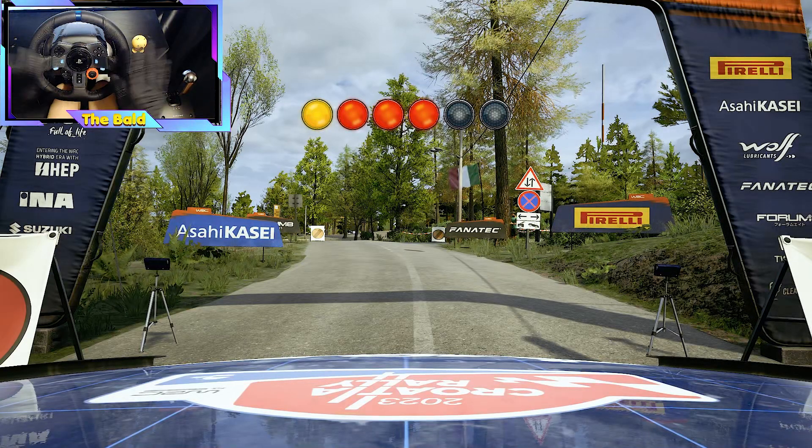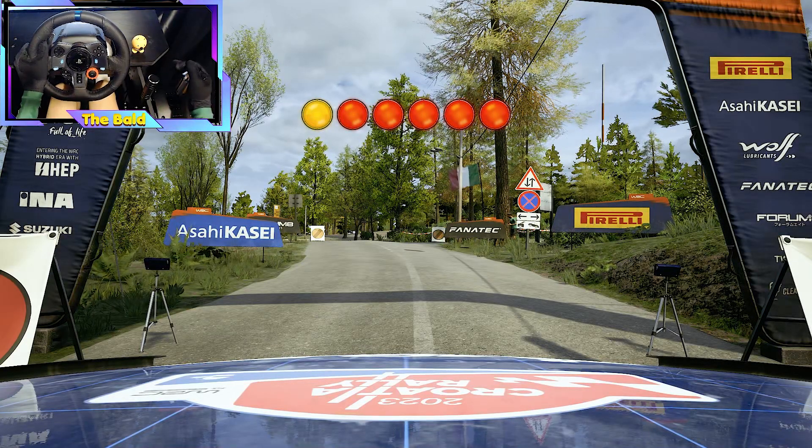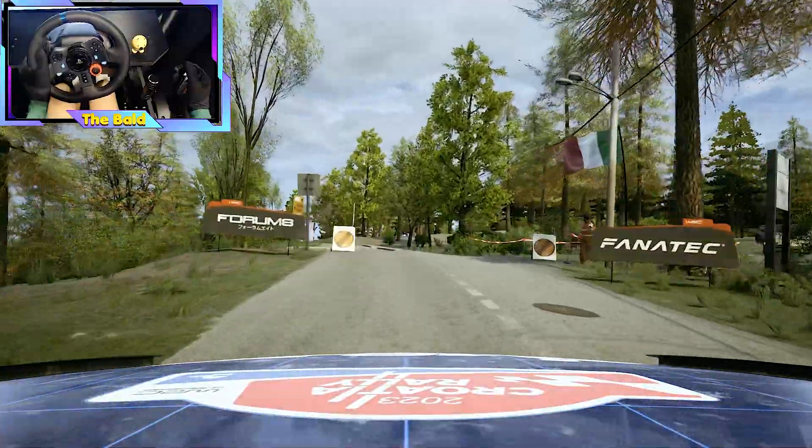4, 3, 2, 1, go. And 5 left of the crest.